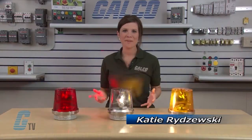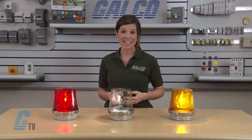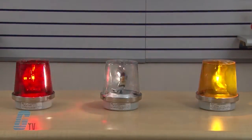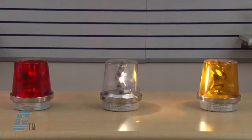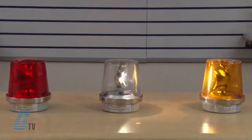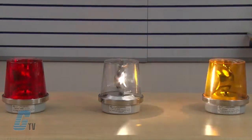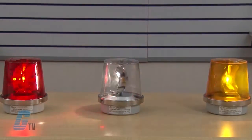Welcome to G-TV. Today we are going to take a look at some of the features of the Edwards Signaling 52 Series Adaptive Beacon Rotating Signal. This beacon is designed to attract attention or indicate equipment malfunctions in industrial or other noisy areas. It is often used in security systems to visually show indication of an intrusion.